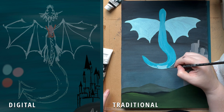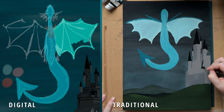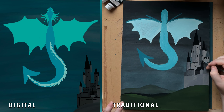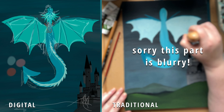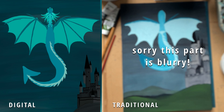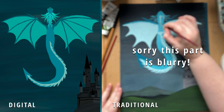Full disclosure: the traditional version is actually my second attempt. I started it on a canvas which was way bigger than I'm used to doing in acrylics, and I messed up the composition — I didn't like where I'd placed the dragon. It would have been such a pain to repaint all around the edge of the dragon, so I just scrapped it and decided to do it on my new paper I got for Christmas.